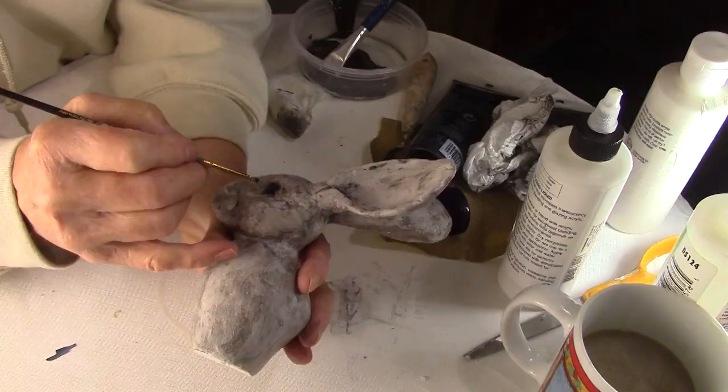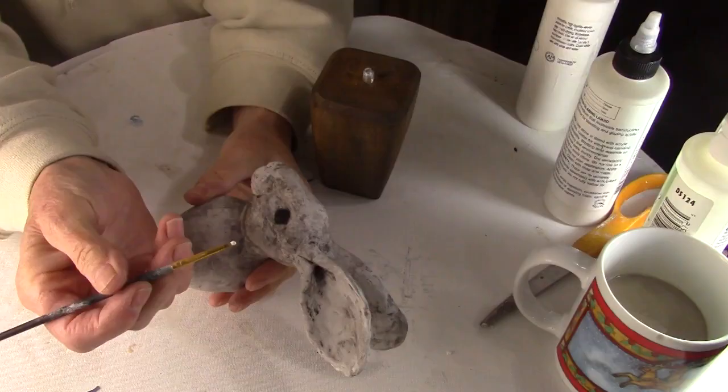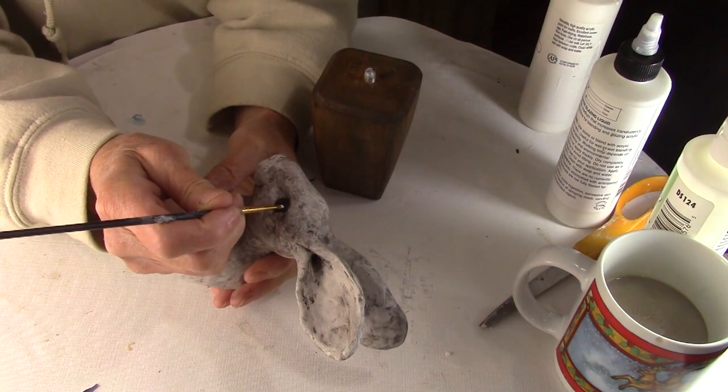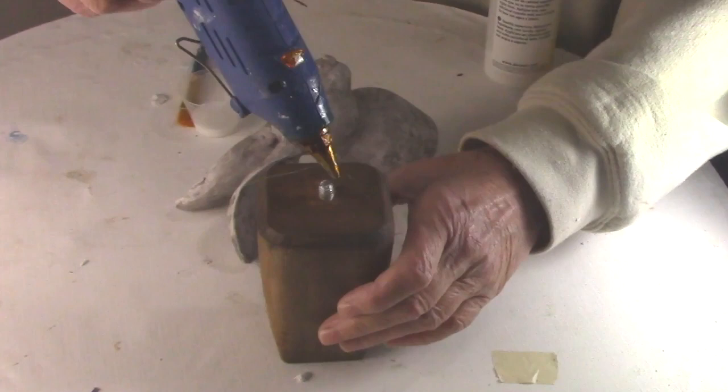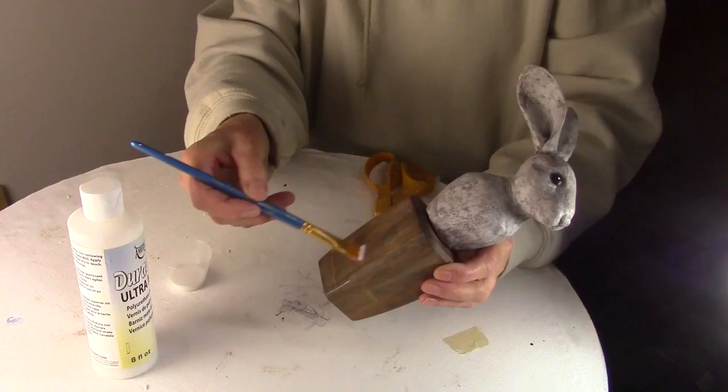When the glaze was completely dry, I painted the eyes black. Then I let the black dry so I could add one little spot of white to give it a little reflection and just make the eyes come alive. After that was dry, I used some hot glue to attach the rabbit to the base. Then I gave both the base and the rabbit two coats of a matte acrylic varnish.